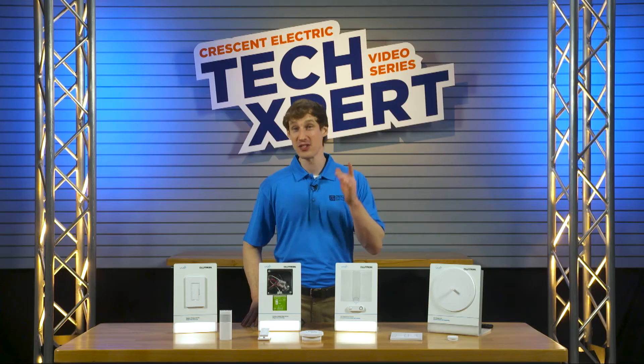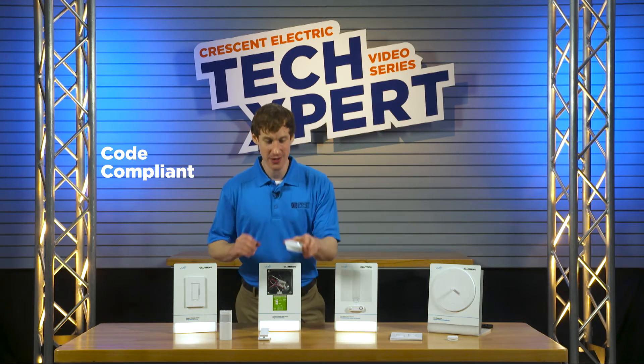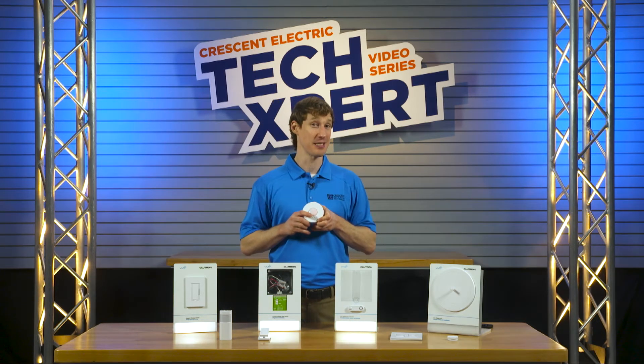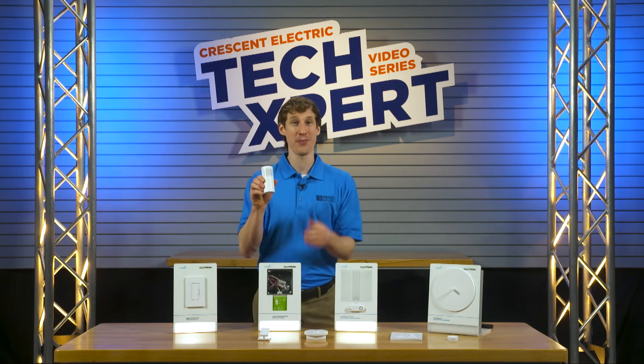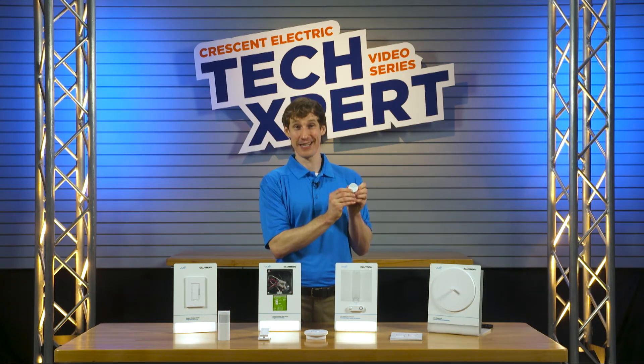Vive offers an entire suite of automation that saves energy and is compliant with the latest codes, including ceiling mount occupancy sensors, corner mount occupancy sensors, and ambient light sensors.